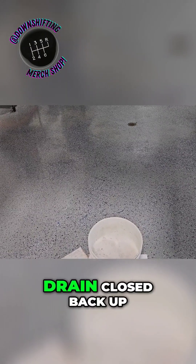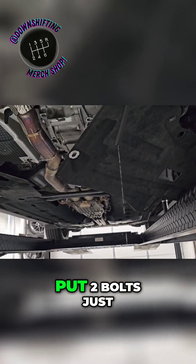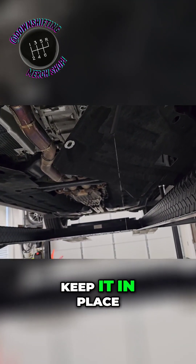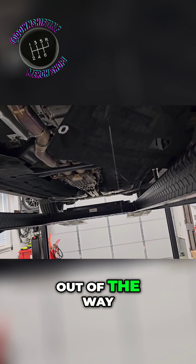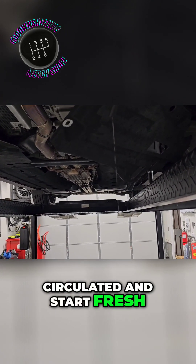So we're going to get the drain closed back up and go ahead and take our splash guard, put two bolts just started in it just to keep it in place. Get our rubber hose out of the way and go ahead and top it off and run it one more time to get everything circulated and start fresh.